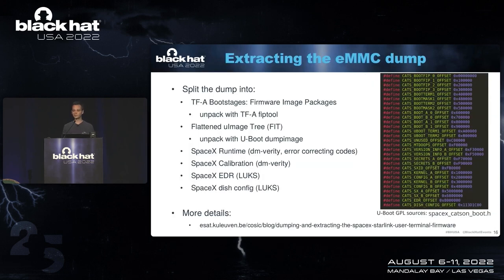Once we have a binary dump of the EMMC, we can start pulling it apart into the different pieces. The GPL code available on GitHub is nice for this because it contains all of the offsets and sizes. You can see there are trusted firmware boot stages — these are firmware image packages you can extract with a FIP tool. There's a flattened UI image tree you can extract with dump image. Then there are a few extra partitions: a runtime, a calibration that is unique for each dish, an EDR partition, and dish config. All of these partitions are protected cryptographically — they're either verity-signed or LUKS-encrypted. The trusted firmware boot stages also implement secure boot. This means that we cannot easily write our own firmware to the EMMC chip and get a root shell.